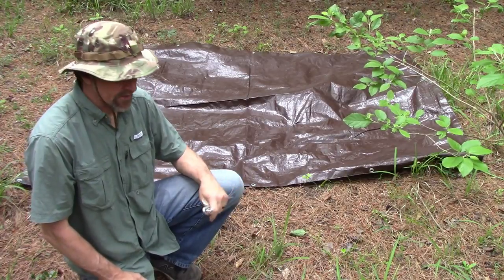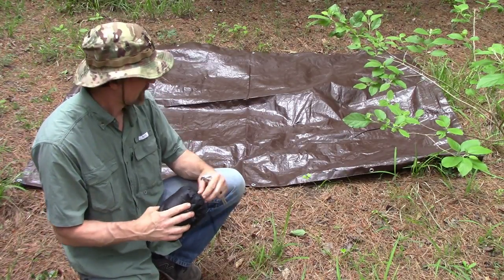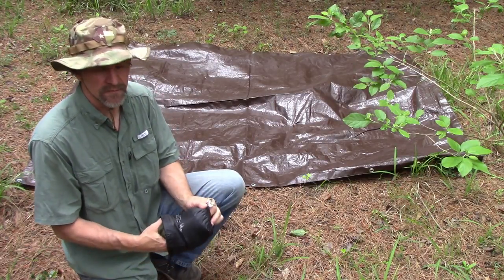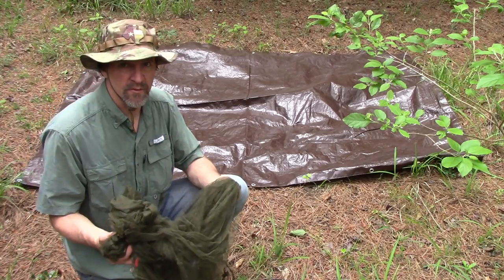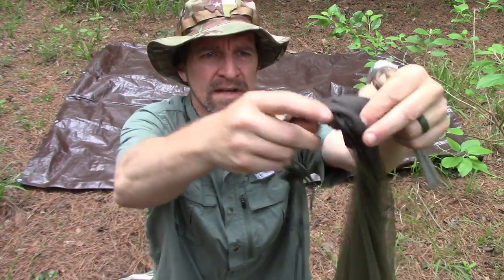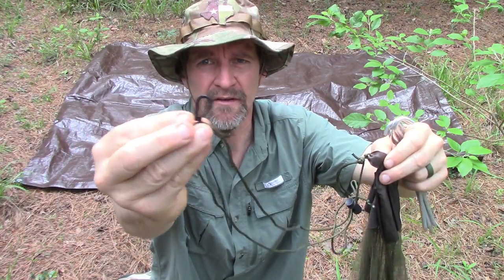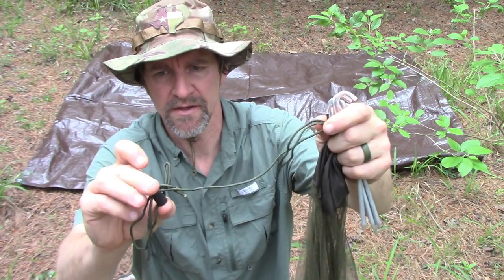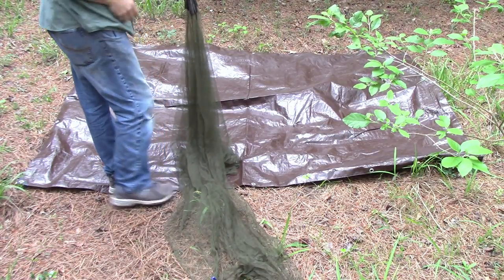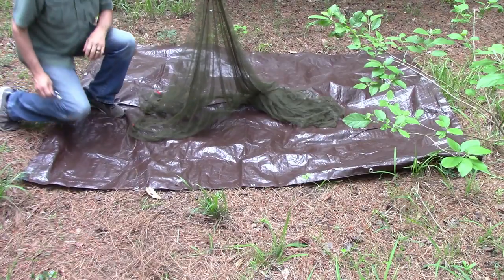I'll place the bedding on the tarp and drape the mosquito net over it — I'm skipping the bedding right now to focus on the setup and modifications. Keep in mind this is mosquito netting, so it is fragile; the bag protects it well and you don't want to drag it through the woods. It has a solid reinforced top area and comes with string and a little hook so you can attach it to your ridge line, with an adjuster included.